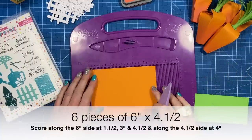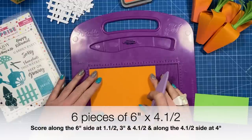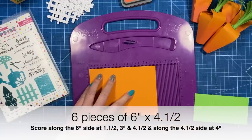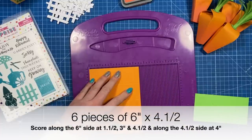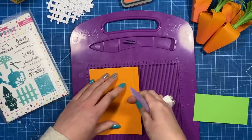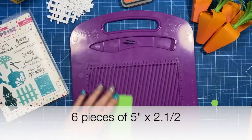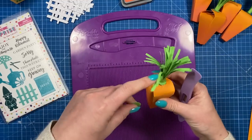To make one of the carrots you're going to need to cut a piece — if you want to do six, you want six pieces of six by four and a half. Along the six-inch side you're going to score at one and a half, three, and four and a half. Then along that four and a half side you're going to score at four. I've then cut this green piece which is five by two and a half — again you'll want six pieces to attach the tops.